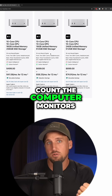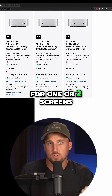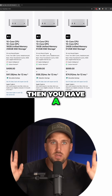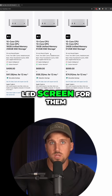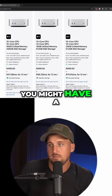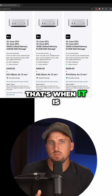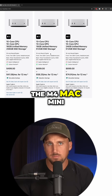You have to count the computer monitors that are plugged into the computer, which might already count for one or two screens so you can actually operate the computer. Then you have a display for your congregation, whether it's a projection system or an LED screen. You might have a stage display screen, you might have a lobby screen. If you're going to start running lots of screens, that's when it is worth getting a better, more powerful version of the M4 Mac mini.